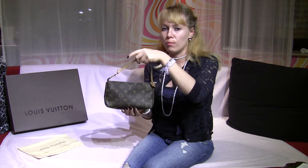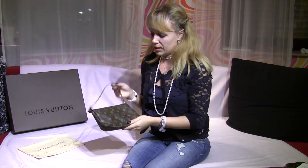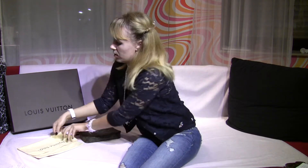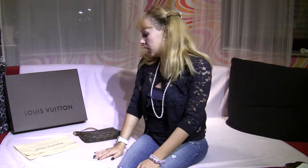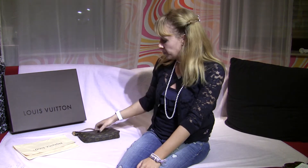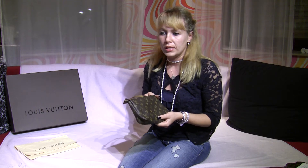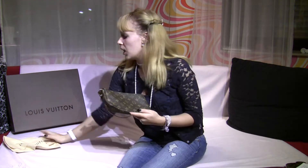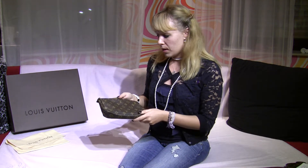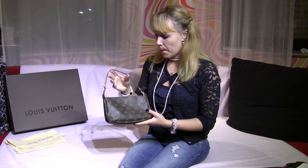It's in the monogram canvas style as you see here. Your little bag comes with a dust bag, and it's a really good place to put your bag in when you don't use it, because you can prevent your bag from any scratches, dust, or dirt. It fits perfectly in here.